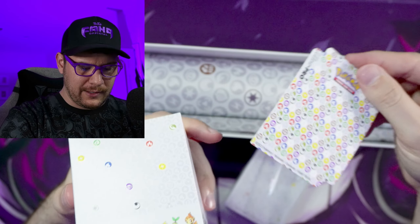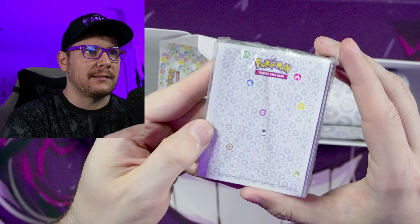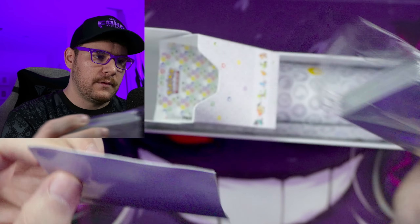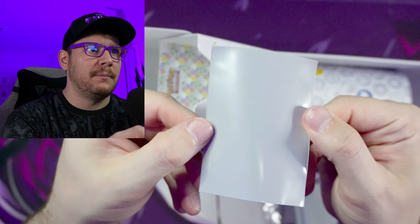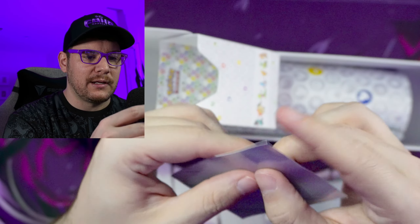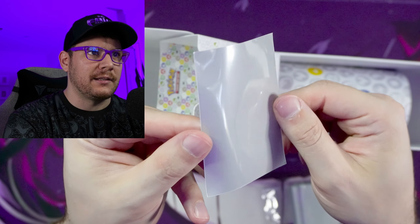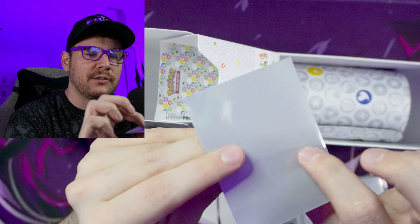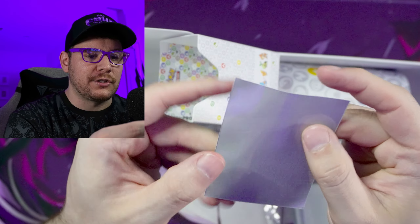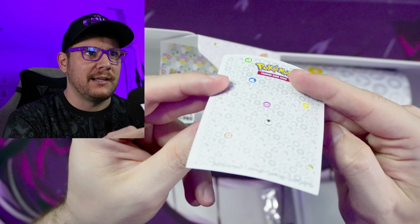We do have a divider in here, but we only have one divider. The sleeves have a very similar pattern to the box. I'll take one out so you guys can see. The backings might look silver like a lot of the Sword and Shield sets' sleeves, but these are actually gray — just a solid gray, not metallic. These are a gloss finish, not like the matte finish you'd get in an ETB. This is an Ultra Pro product, not a Pokemon product.